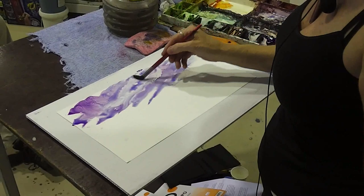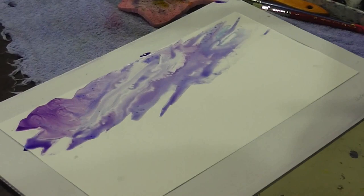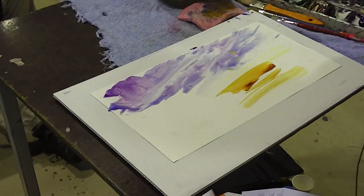Soft edges — even in normal watercolour, hard edges mean dry paint, soft edges mean water has to be involved somewhere. Hey, I should stick my thumb on just to show you how greasy it can get. See that? It's resisting the paint, and all I did was just touch it. I like a bit of variety.